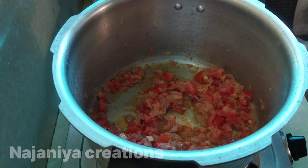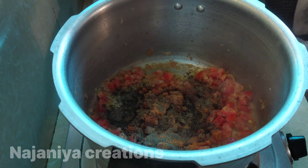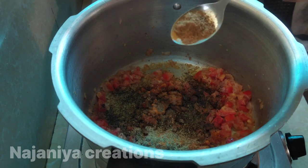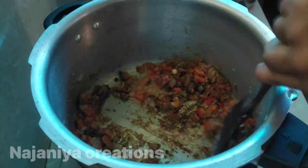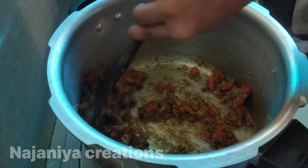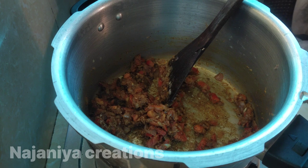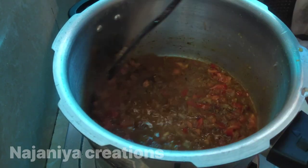We will mix it up in a little bit. I will put it in the pan, so I can add the pan. I will put it in the pan.